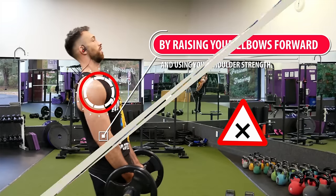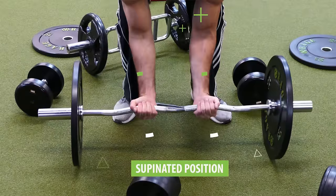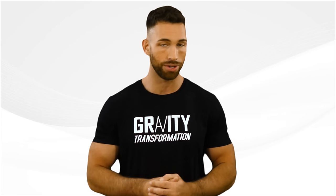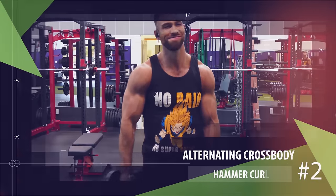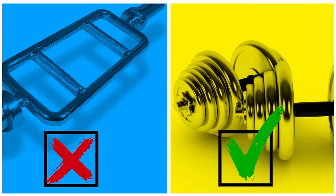In general, curling with your hands in a neutral or pronated position rather than the more common supinated position will help target your brachialis to a much greater extent. That's why our second exercise uses that same neutral hand placement — the alternating cross body hammer curl — and for this one you only need two dumbbells.